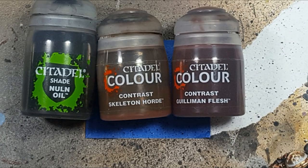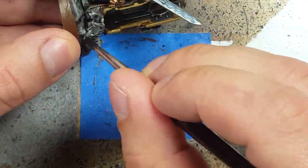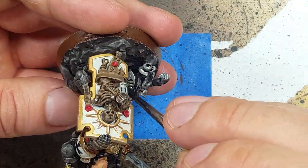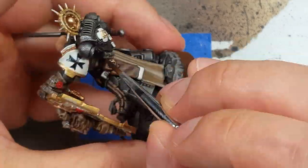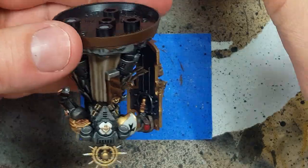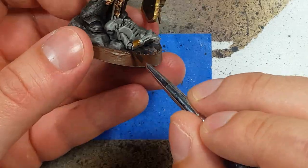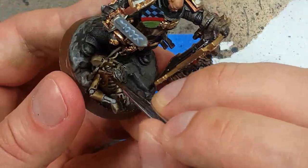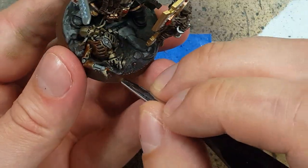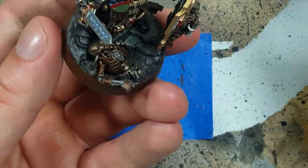With Nuln Oil, Skeleton Horde Contrast, and Gulliman Flesh, we're going to paint the exhaust ports and the Necron Warrior on his base. We apply Nuln Oil first for shadow. We then apply Skeleton Horde Contrast all over the exhaust port parts of the backpack, as well as all the plates — not joints — of the Necron Warrior. We then use Gulliman Flesh to fill in about 70 to 80% of the Necron Warrior's plates, and also to fill in the holes of his backpack.